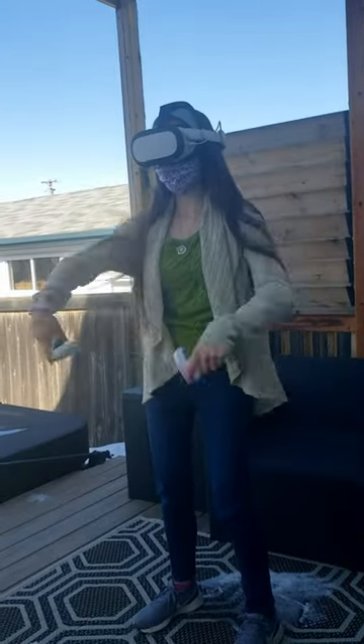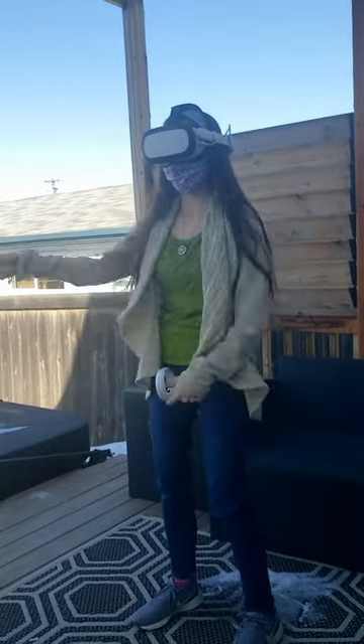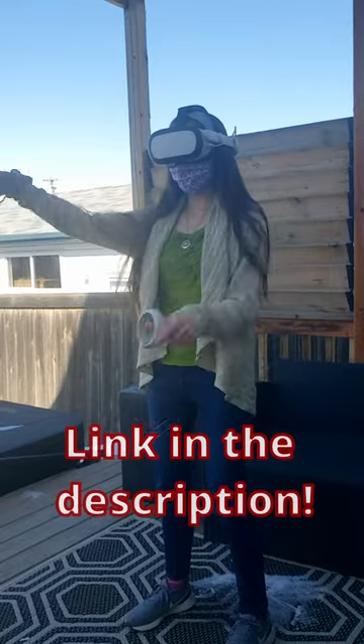So if you're interested in playing with your Quest 2 outside, then you should get yourself the IR filter by going to the top link down in the description.